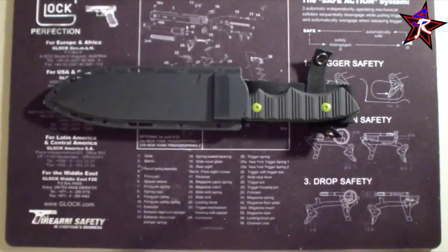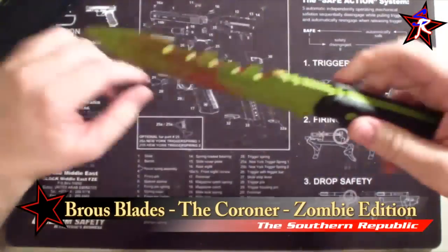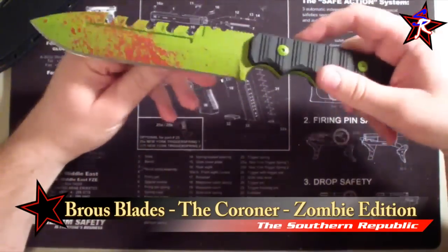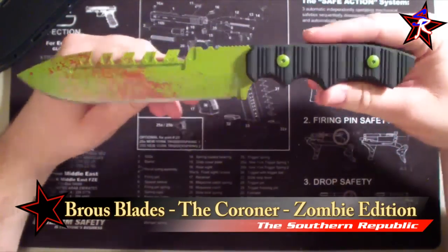But I ain't doing it right now, because I'm talking about this right here. Let's pop this out — bam! We have got a Jason Browse Coroner Zombie edition.